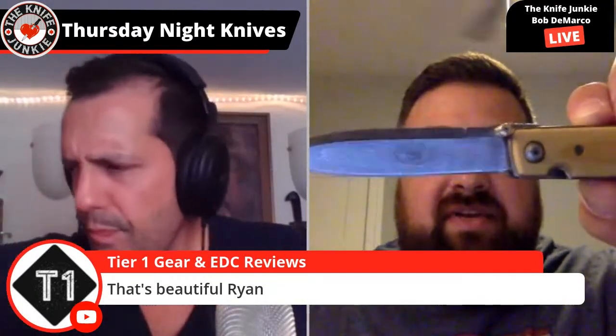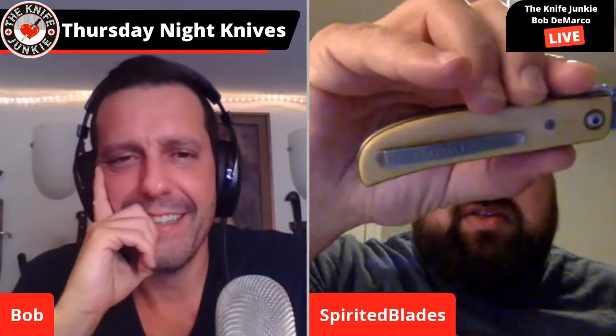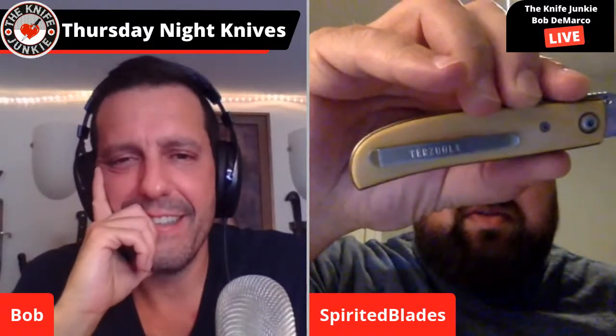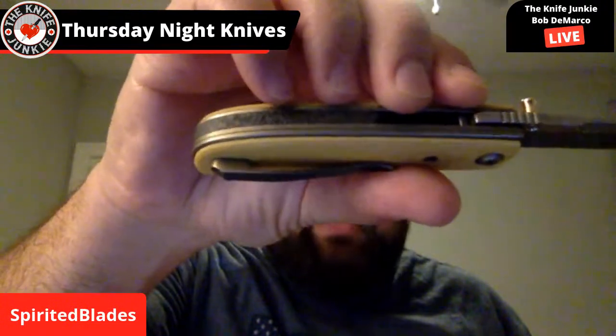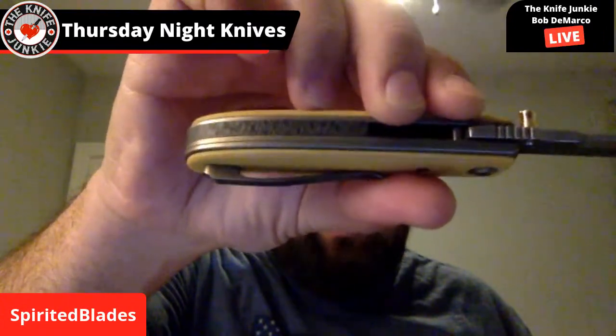Even though it was put together later, it uses 20-year-old vintage Westinghouse micarta and the very first run of Chad Nichols Damascus — when Chad Nichols first started making Damascus, this was among his very oldest stuff. Plus a 24-karat gold thumb stud. Bob doesn't like extra screws, so it has a screwless clip in that cross-cut two-by-two carbon fiber. I love how the liners sit proud.